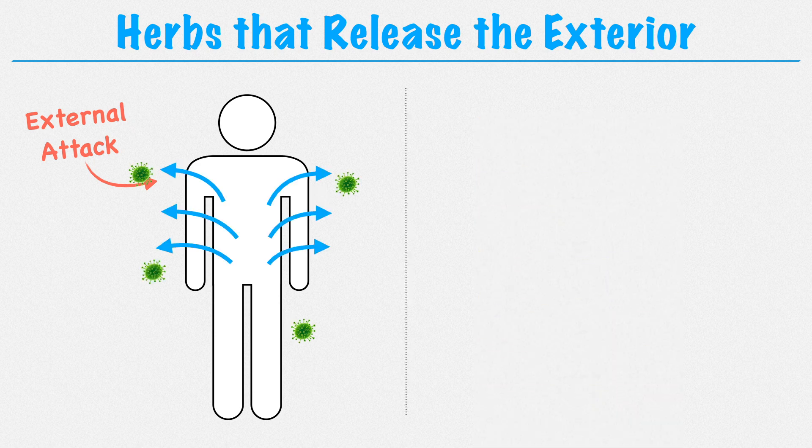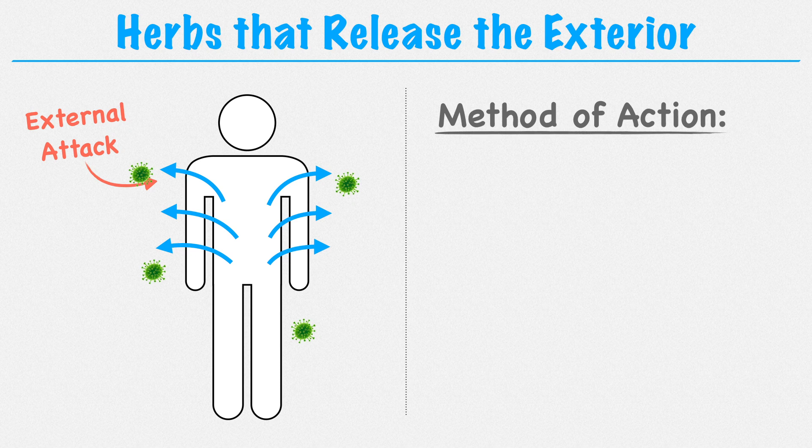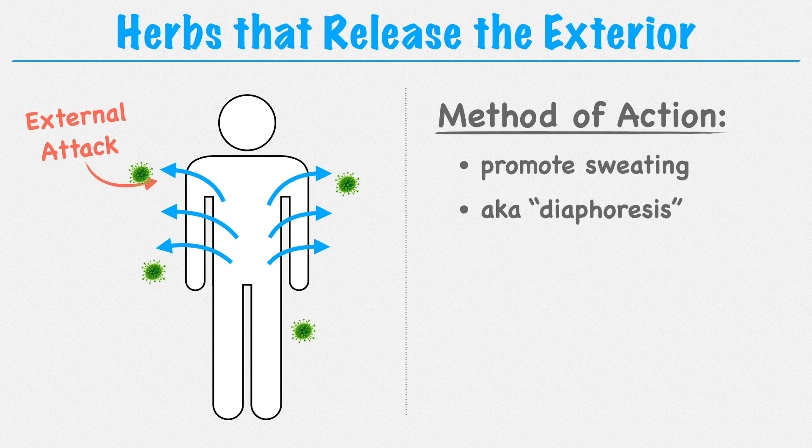How do these herbs work? What's their method of action? These herbs work by promoting sweating. In biomedicine, this is called diaphoresis, or we could say these herbs have a diaphoretic action.